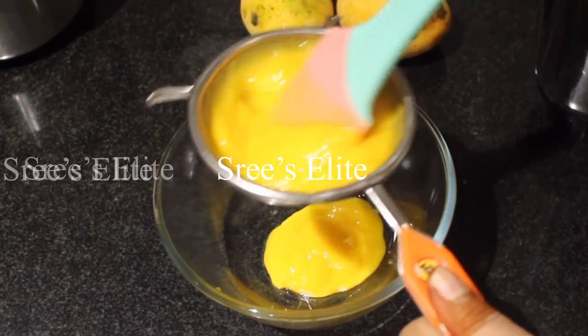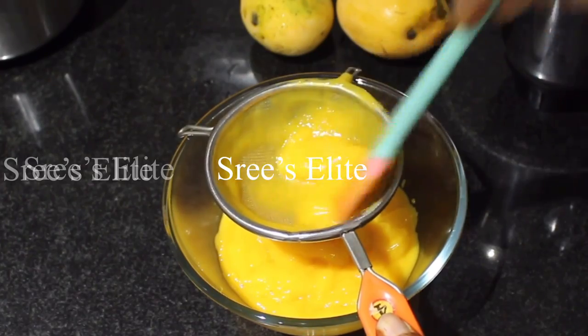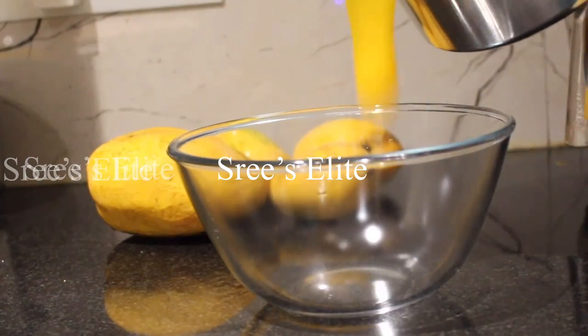Put it in a mixer jar and filter it. After filling the juice inside, you will have your juice ready.